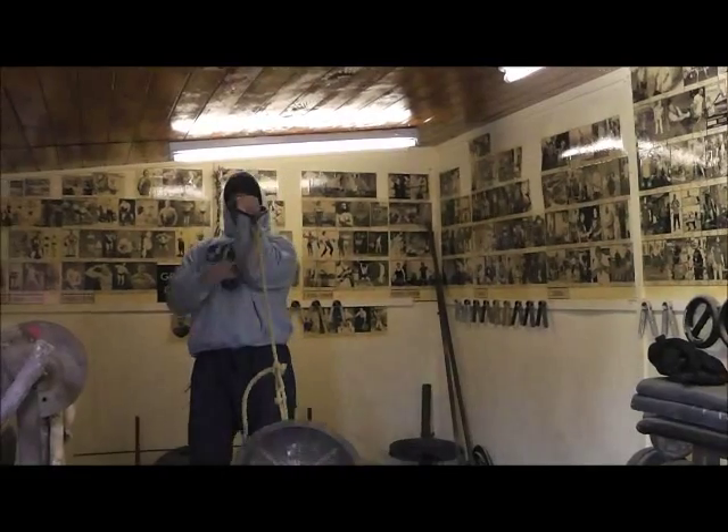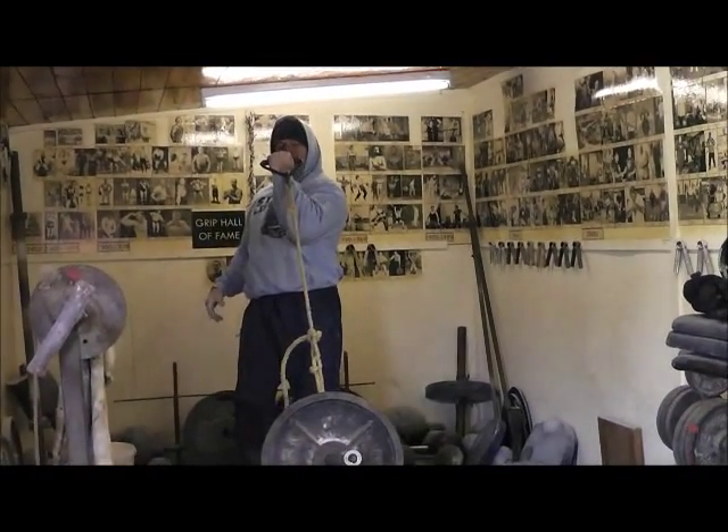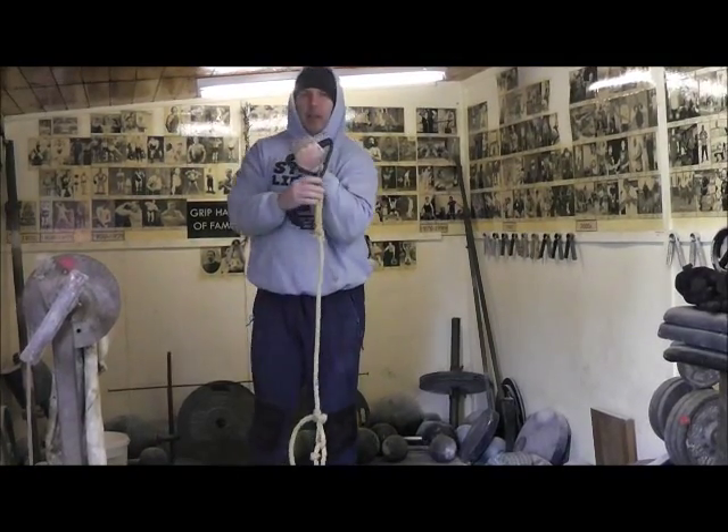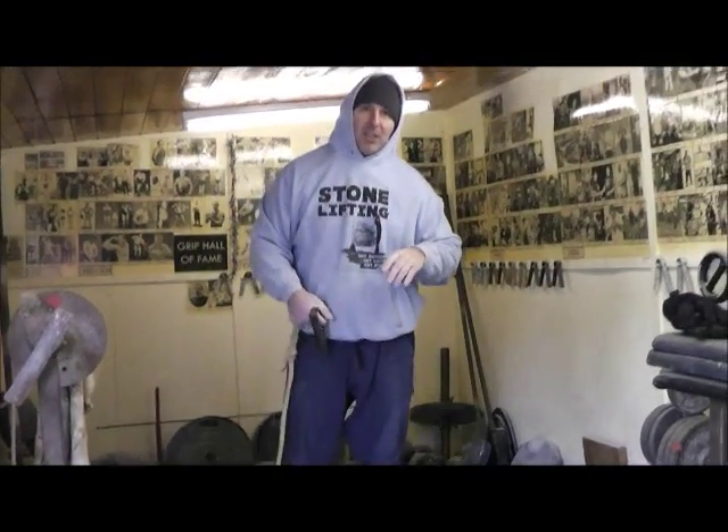So up like that, and then you hold it like that. You kind of keep it in a vertical position and it pulls that way — that's that first exercise you'll be doing.